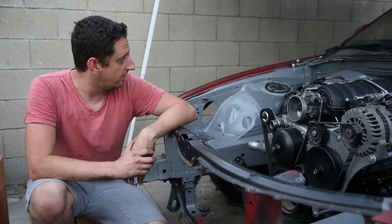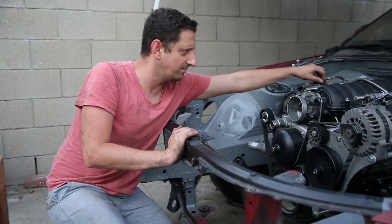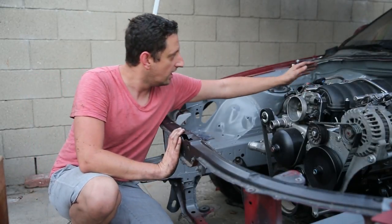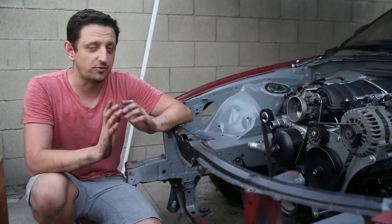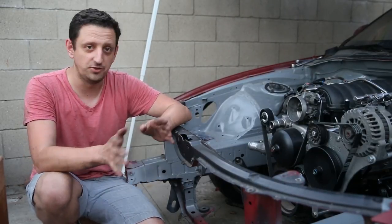Alright guys, that's everything — the fuel system is officially installed and good to go. I'm kind of amazed it's all done. We have the fuel injectors and the rail installed, the fittings aligned back to the FPR, the FPR is installed, all those fittings done. My AN nightmare is over. I'm super happy this is all taken care of — fuel-wise it's ready to start, which is super awesome.